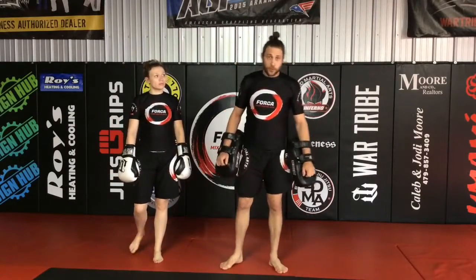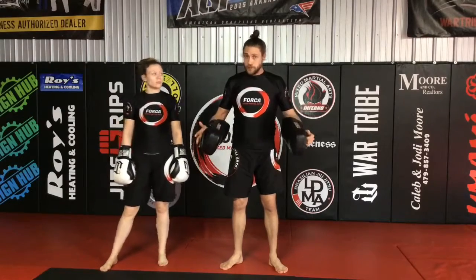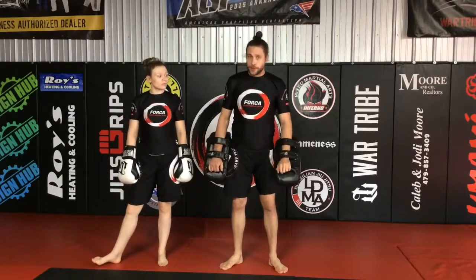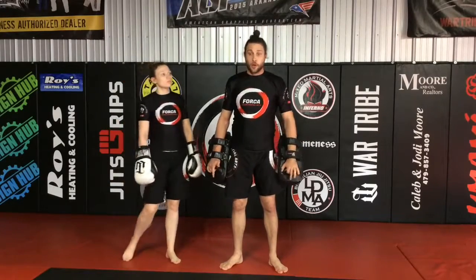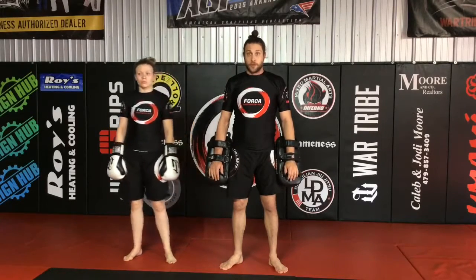Brian and Corey here. We're going to be going through what we call our 11 counts for kickboxing. These are some longer combinations — combinations that we teach to beginner and intermediate students, but in our Block 1, kickboxing is something that we want all of our senior and advanced students to know. It's one of the very first drills that I ever learned for kickboxing.